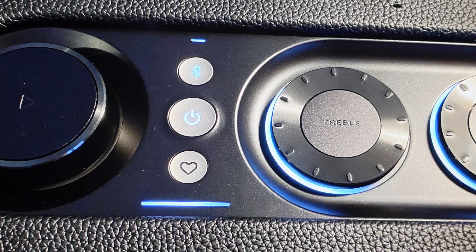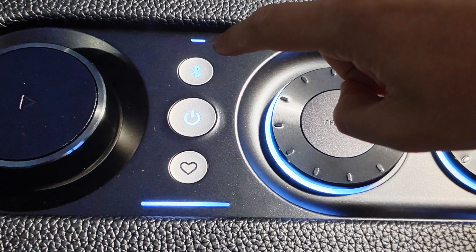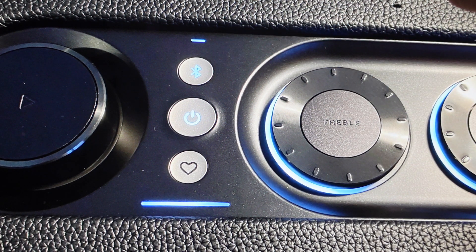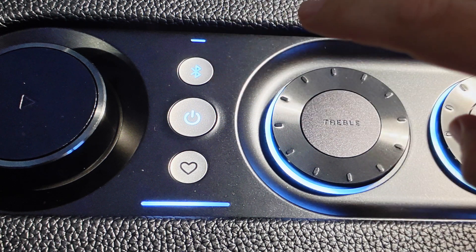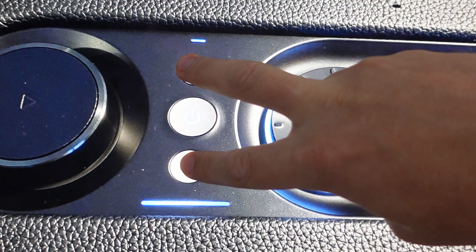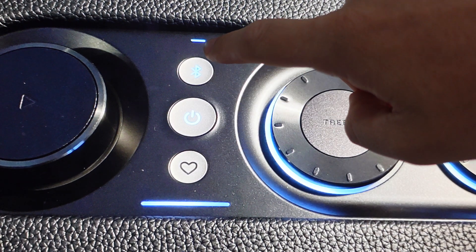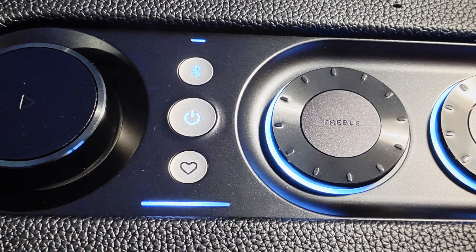Now, if it's not automatically in Wi-Fi setup mode, what you want to do is manually put the speaker into Wi-Fi setup mode. You're going to do that by pressing and holding the heart and the Bluetooth buttons simultaneously for more than 10 seconds, until you see this light start to pulse white, showing you that it's in Wi-Fi setup mode.